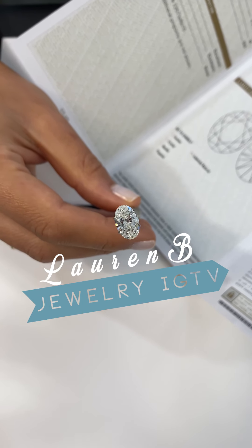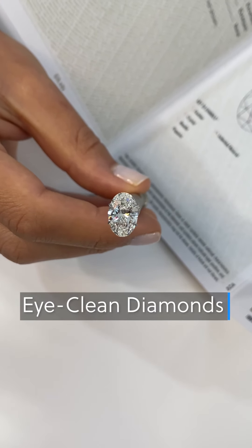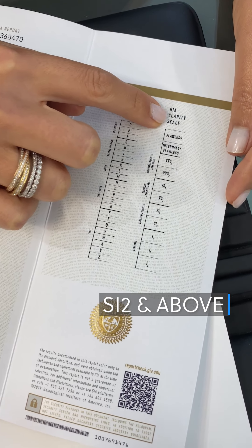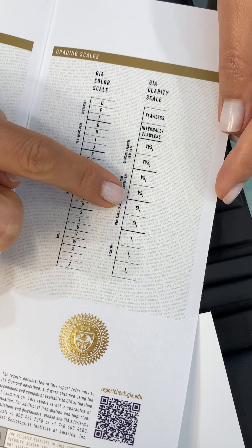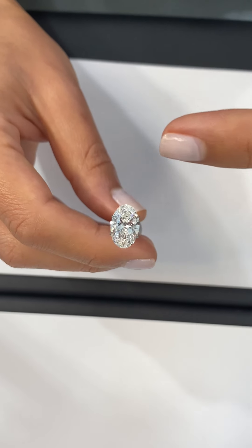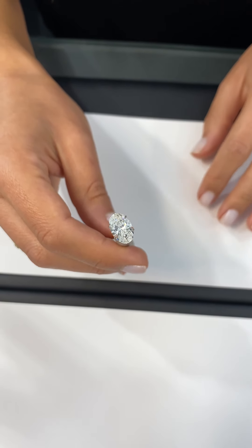Today we're going to cover an important topic specifically about the clarity of diamonds and what the term 'eye clean' means. We use that term a lot when referencing our diamonds to gauge how visible the inclusions are. At Lauren B we work with diamonds in all different clarity ranges starting from SI2 and above. For diamonds in the SI range — SI1 and SI2 and even VS2 — these stones will have inclusions internally, but it's important to gauge how visible those inclusions are when they're not under magnification. The term 'eye clean' means that when you're looking at the diamond from the face-up view, from 6 to 12 inches away from your face and without a microscope, you would not be able to see any of the internal inclusions.